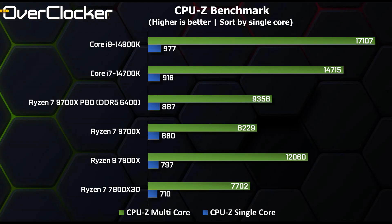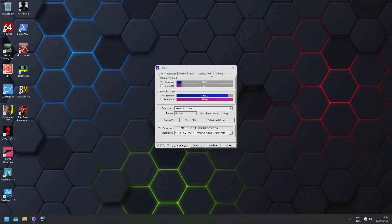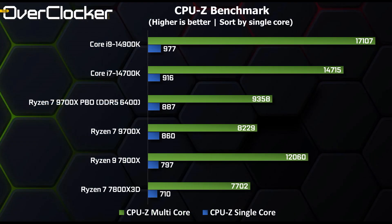CPU-Z doesn't have a one-to-one correlation with other programs, but it serves to show the differences in CPU architecture very quickly. The gains in IPC for Zen 5 are substantial — the 7900X has a peak frequency of 5.6GHz against the 5.5GHz of the 9700X, yet the latter still comes out on top. Add overclocking, which takes frequency to around 5.66GHz, and it's nearly 100 points clear of what the 7900X can deliver.